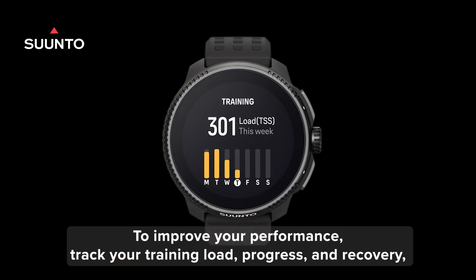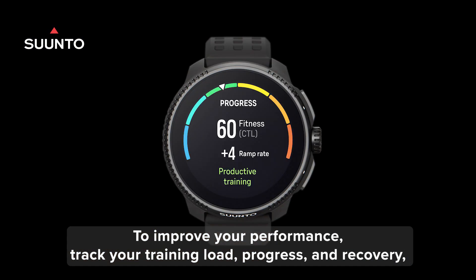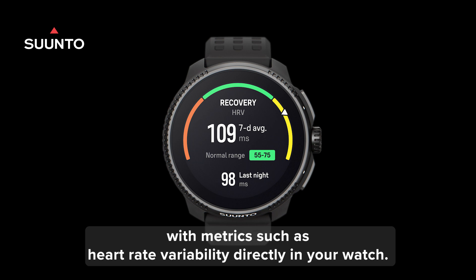To improve your performance, track your training load, progress and recovery, with metrics such as heart rate variability directly in your watch.